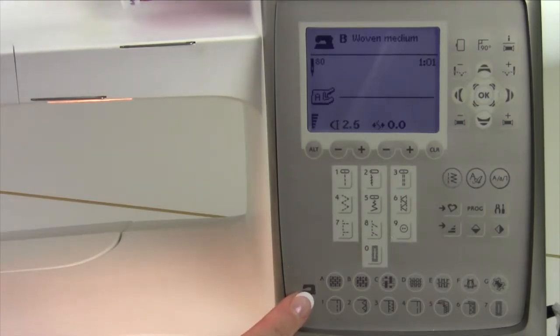The sewing advisor — one of the best things that Husqvarna Viking has invented — is just like having your own sewing teacher right at your fingertips. Let me show you how this works.